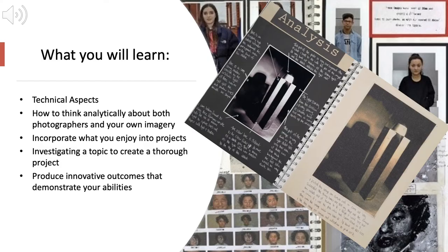On the course, you will learn how to do things technically and you will also learn how to develop a project. We need to think analytically about what a photograph is like in order to understand what a photograph that we make could be like — that's both about how it looks, but also about what it's trying to say about the world.